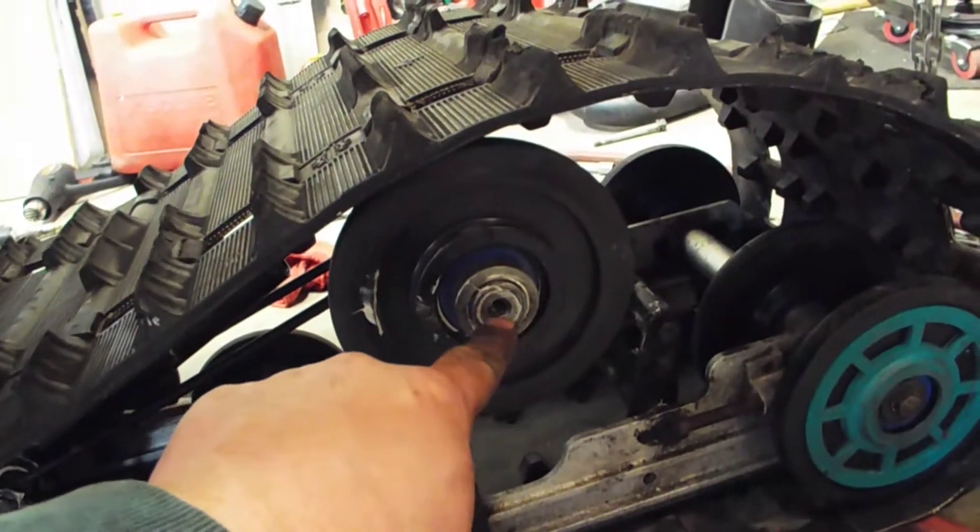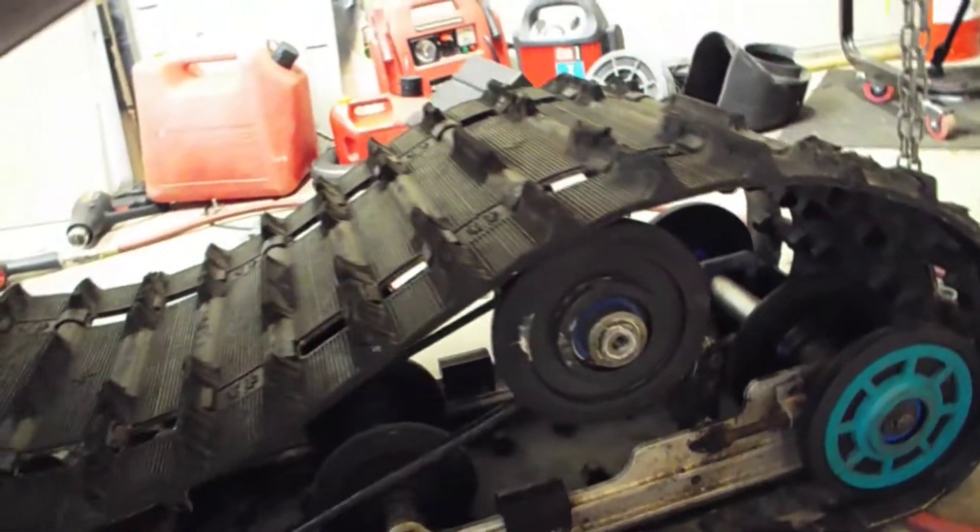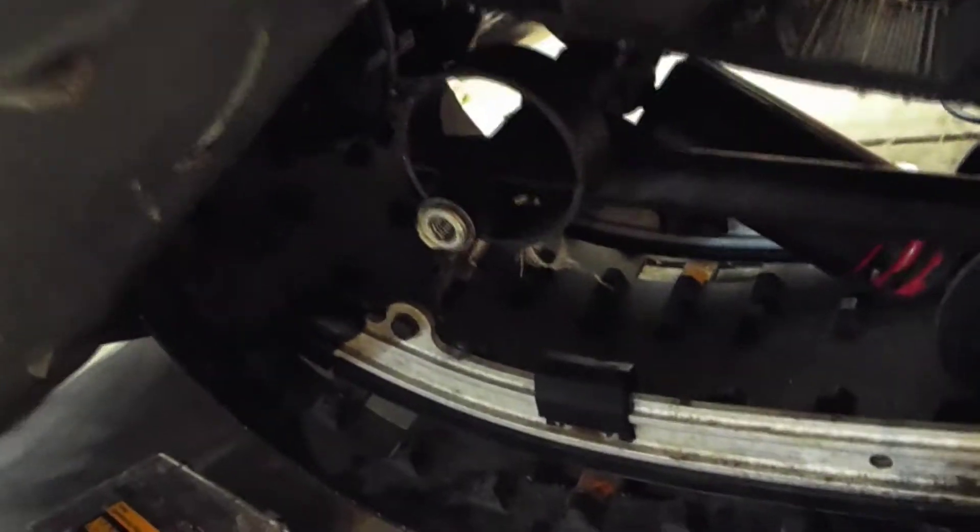I took a tap and cleaned out these threads — it's a 3/8 by 16 tap. I did that front and back.